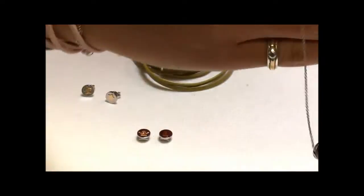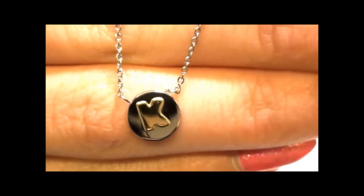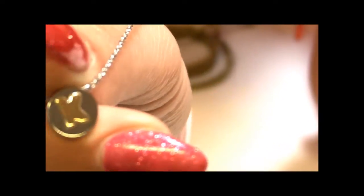We also have the necklace on the same chain as the bracelet, and we have a little initial one here — just a K. What's good about both the bracelet and the necklace is that they have extension chains on them. This means you can secure it to any of the hooks to make it suit the length best for you.